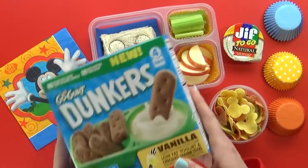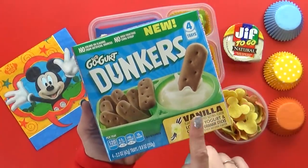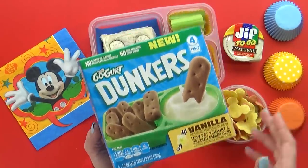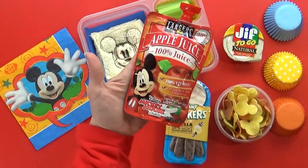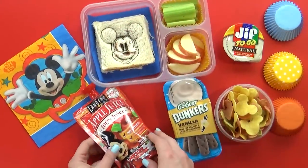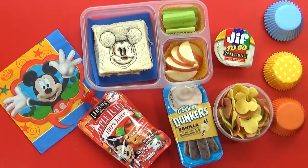To go along with that, I also have a new kind of yogurt snack for the kids to try. These are the Go-Gurt Dunkers. Kids have never had them before — it's basically low-fat vanilla yogurt with graham cracker sticks. And then last but not least, I'm also throwing in some apple juice. I picked the kind with Mickey Mouse on them too. And there you have it — a very fun but easy Mickey-themed lunch.